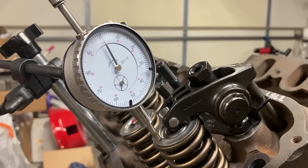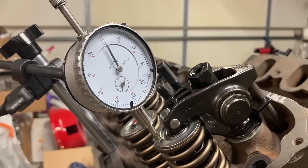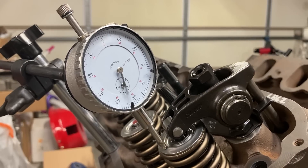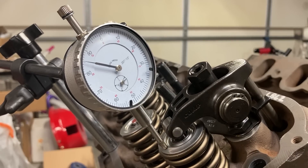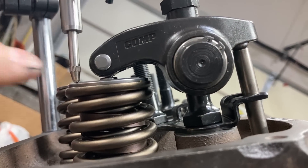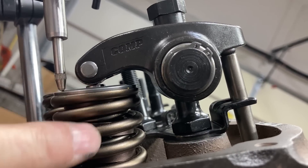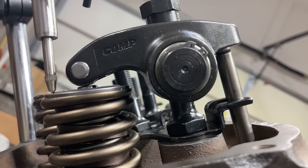We're supposed to have about 628 thousandths lift, so we're going to stop it at about 314 and see where the rocker arm position is relative to the valve stem. What we're looking for is — if you draw an imaginary line through the fulcrum to the roller tip and compare it to the valve — you should have a right angle. We do not have a right angle, so that tells me the pushrod needs to be a little bit longer.